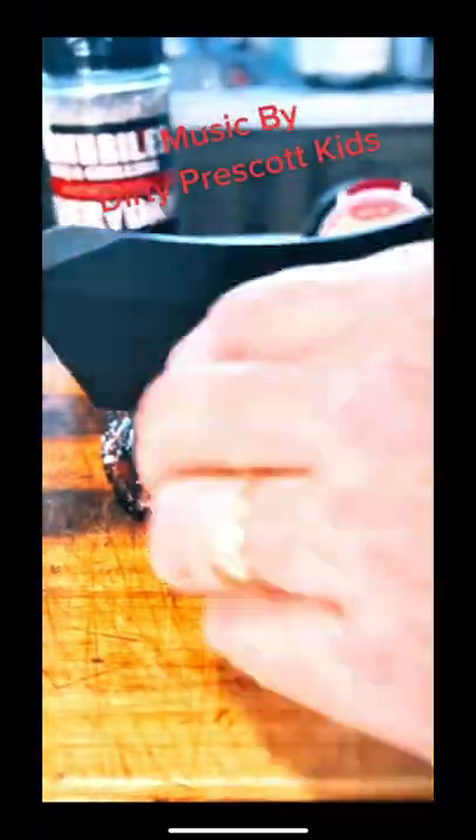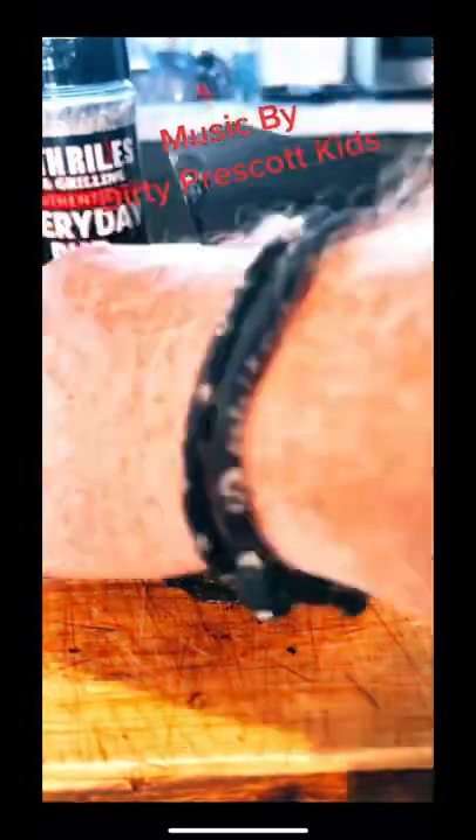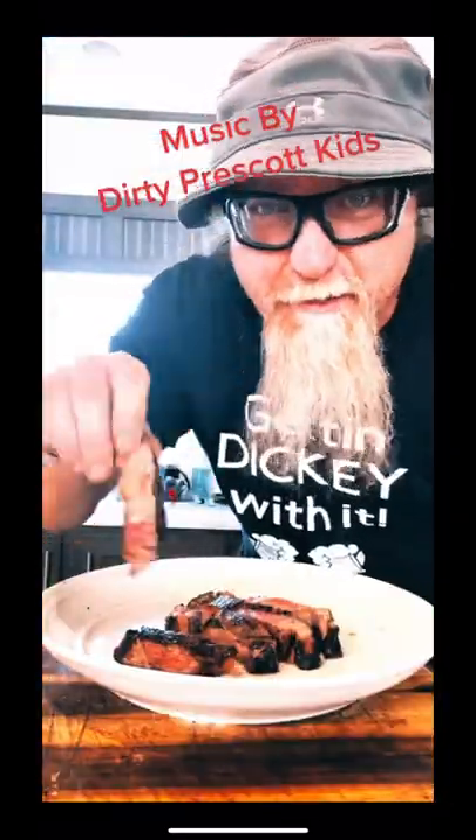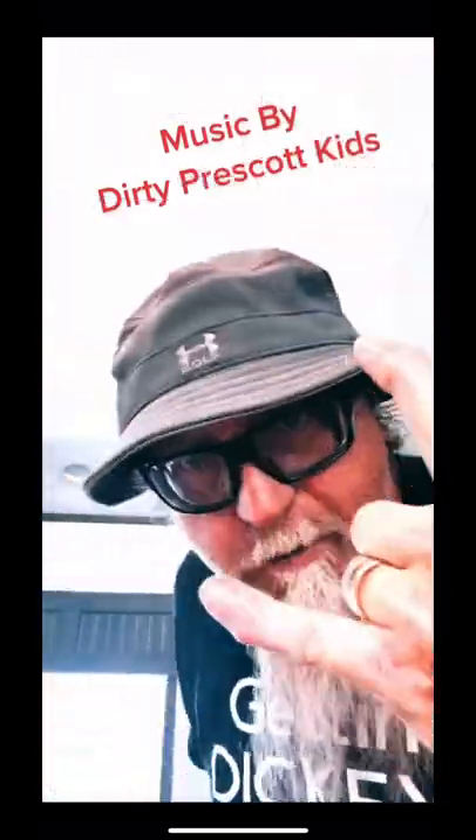I'm telling you, I use this HEB heat rub every day — it's so good. Look at that steak. And I use that HEB butter. This thing was the bomb, right on.